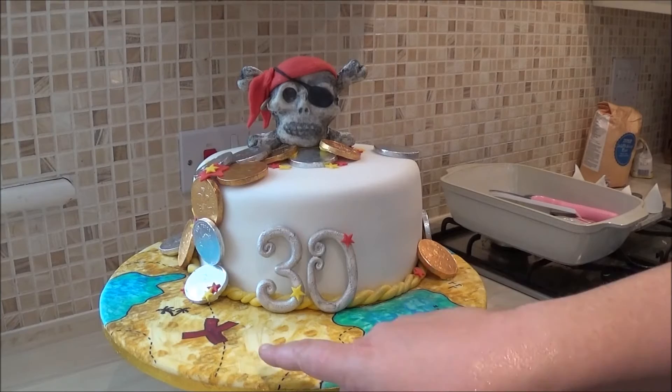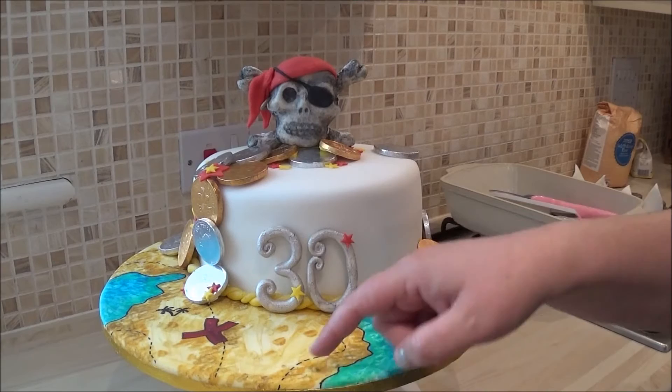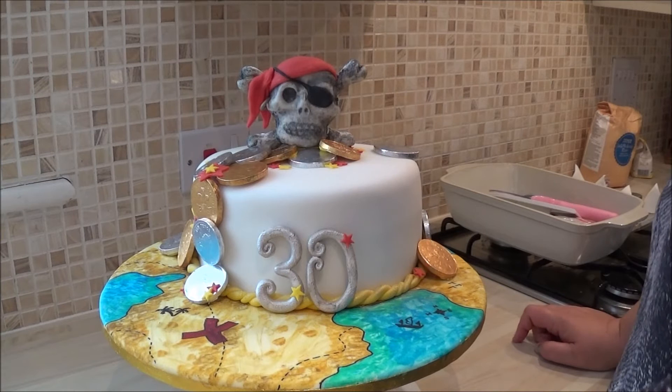The board I covered in fondant and then I used edible paint to create a map, and I used permanent black marker to draw in the boundaries and the lines. It's looking okay and it's dried well. There's no residue, and because it's for a 30th birthday I wanted it to be a little bit more grown up, and I think it's worked out how I envisaged.